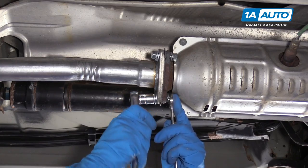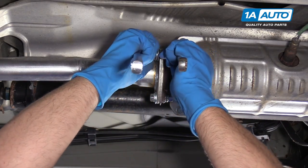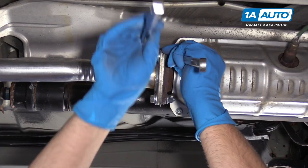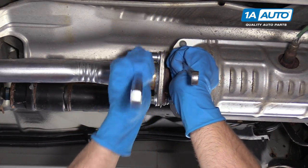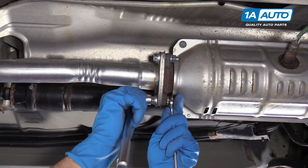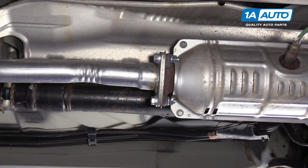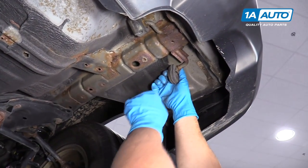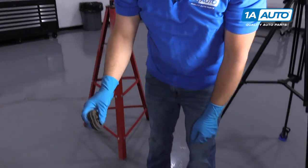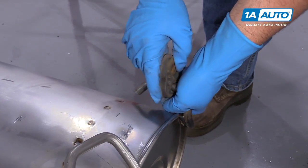The bolts and nuts I got are 14 millimeters — obviously if you get some hardware, yours may be different. I'm just going to tighten these up snug. Before I slide the muffler up here, it's going to be easier if I take this rubber mount off here and install it on the muffler side first down here. That way it'll be easier when I put the muffler up.